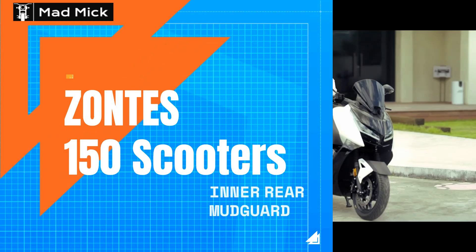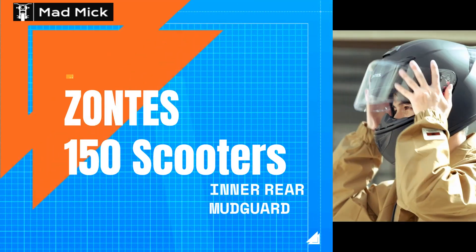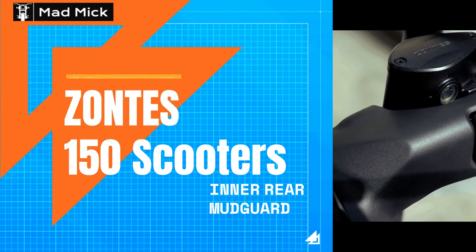They have an inner mudguard, and this is basically to show you how to design and fit the inner mudguards onto that mudguard as well.